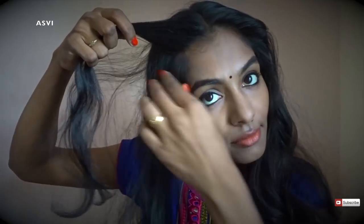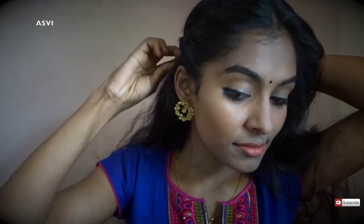Now for the hairstyle. I have parted my hair in the middle, but you can go for a side partition as well — that's up to you. I've taken a small section of hair from the front section, then I'll take a small section, add a very small section to it, and twist it. I'll keep adding one more section and twisting, repeating the same for the complete hair. Then I'll secure it with a bobby pin. It's very simple — just take small sections of hair and twist.